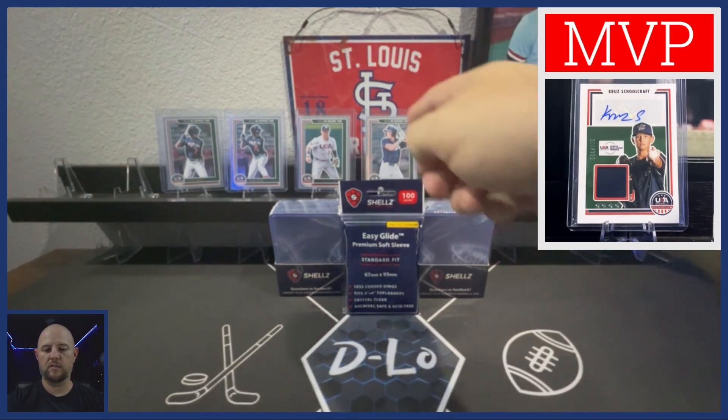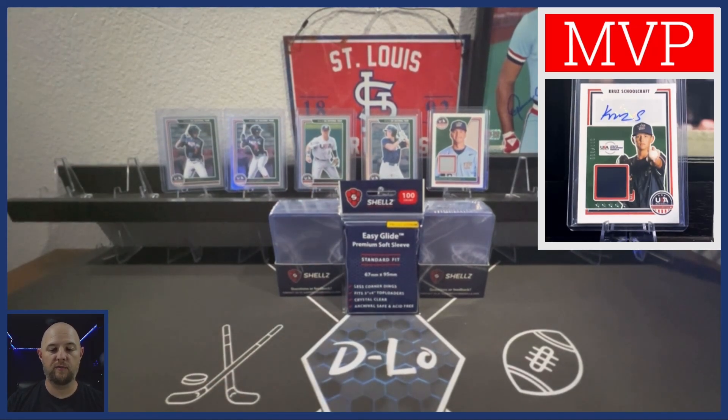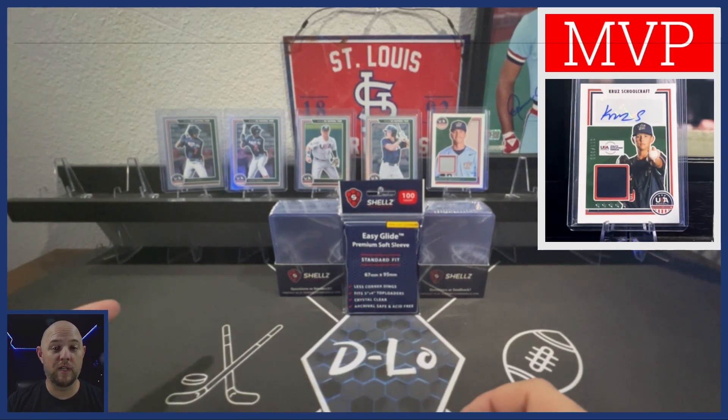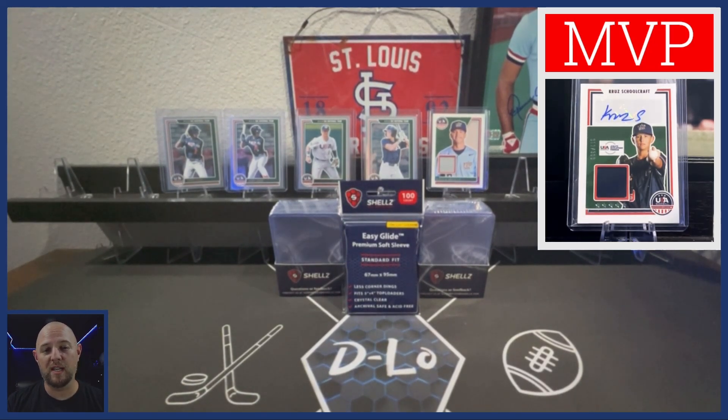Not too shabby. So two Drew Jones cards, one Jackson Holliday — that was the guy I was looking for — the red foil, the player worn patch, and of course in the upper right hand corner on the MVP cam, the Cruise Schoolcraft player worn patch auto card. So all in all, a fun rip. I had a lot of fun doing it, I hope you had a lot of fun watching it. If you enjoyed this video and you like this series, go ahead and hit that subscribe button. I do my breaks live here on the channel, and I'm getting into the YouTube shorts game. Subscribes help a lot — hit that like button on your way out and I will see you next time.